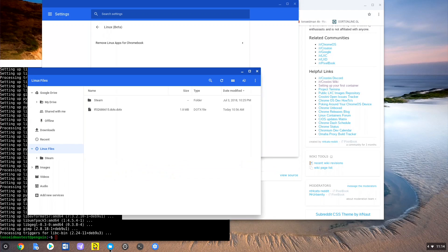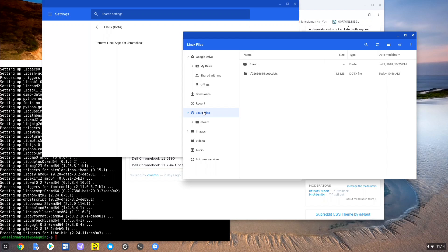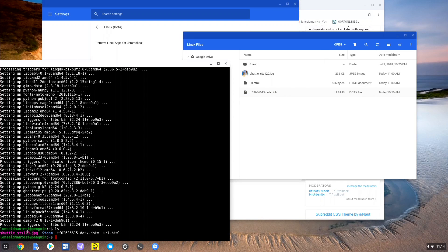The way this works is it sets up what's called a container, so everything you run in Linux is largely isolated from the rest of the operating system. However, they do have a means of transiting files back and forth into your Linux container. In the file manager, you'll see a new option for Linux Files — if you copy a file into that folder, it will show up inside the container. So my Steam games are in there, and you can see I copied over a space shuttle photo and a Word template, and they appear in the directory.